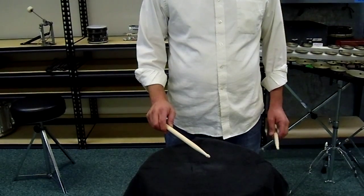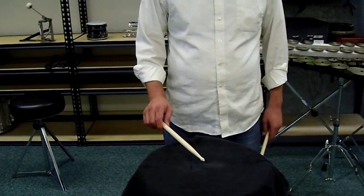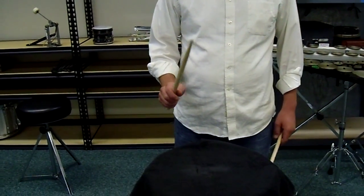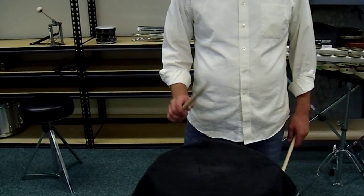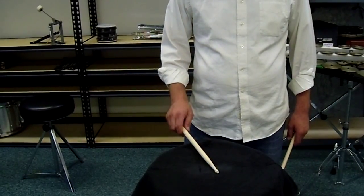Then the up stroke — the final one — starts at this position. I play what will be a soft stroke, and then I bring the stick up to get ready for one of the next larger strokes. So I start here, and this is an up stroke. Another one. Another one.